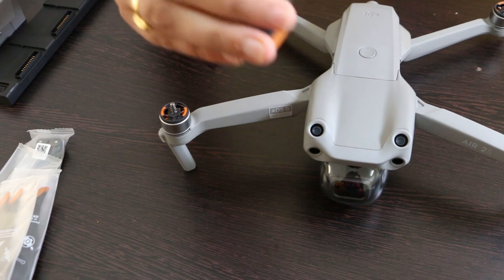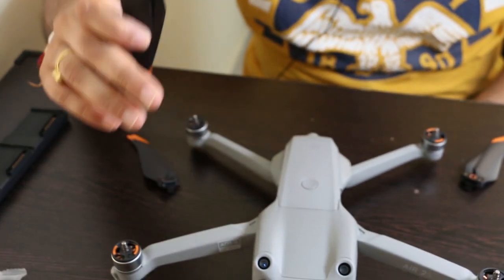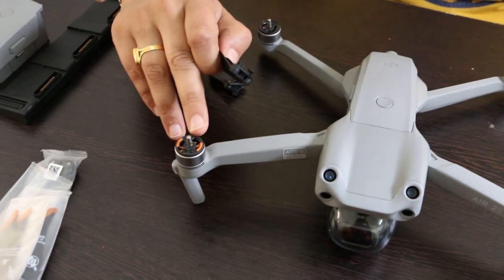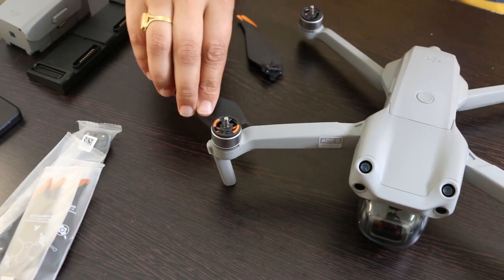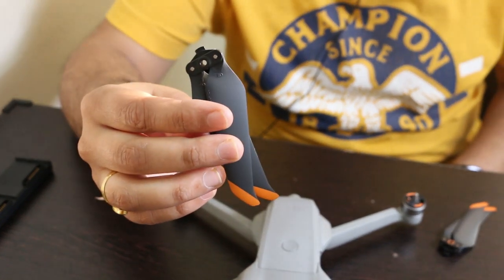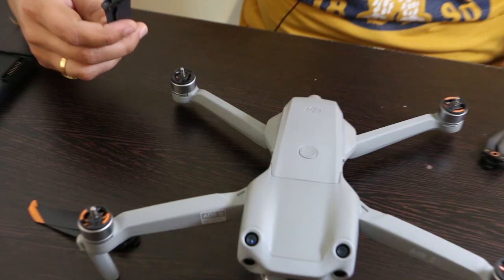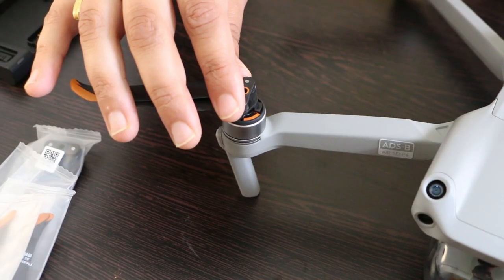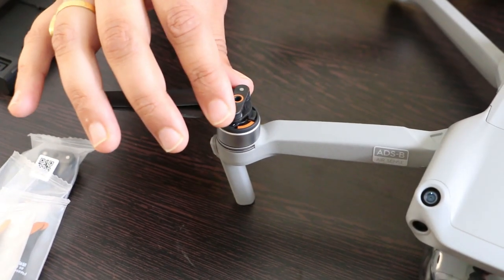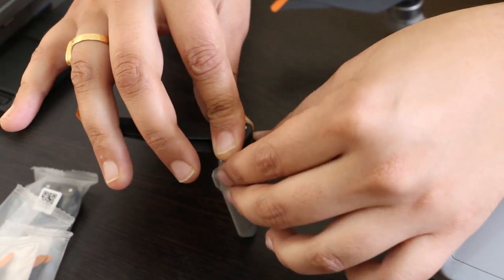Similarly, propellers without any marking will be attached on the motors without any marking. What we will do is hold the propeller like this, press it down, and then twist it onto the motor.